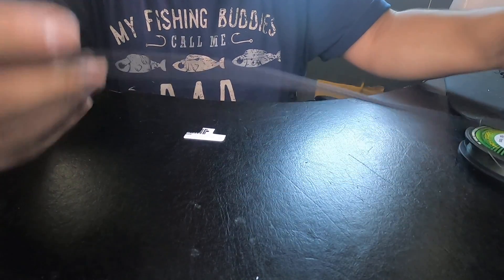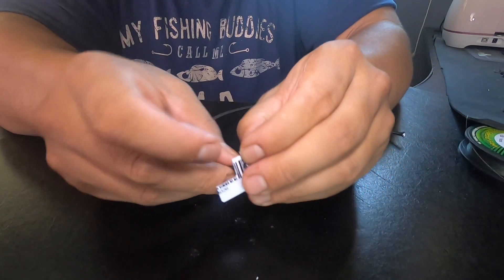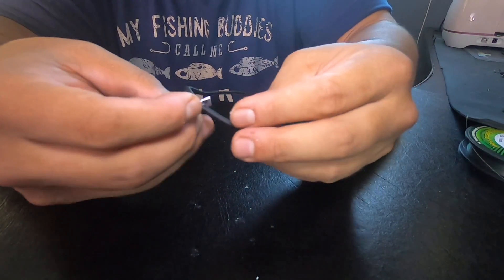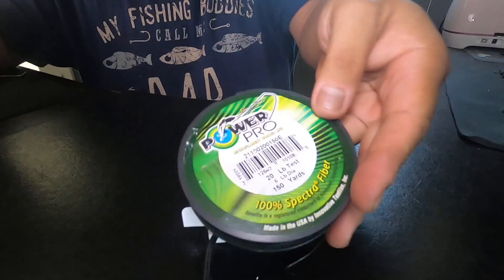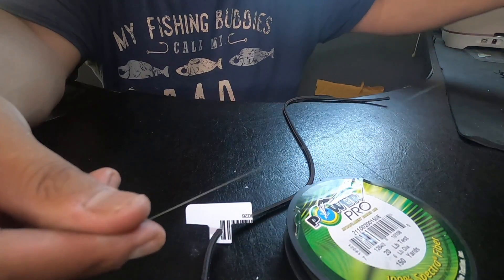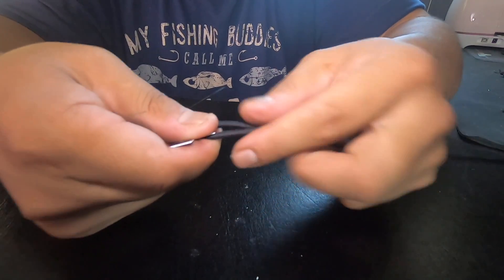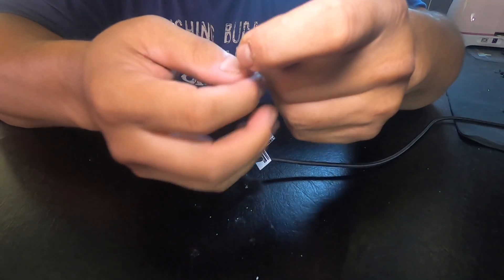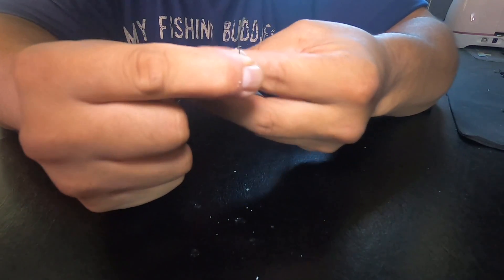Get your shock cord and put one end through the hole like so. Then you're going to bend it. Get your braided line and cut out a nice, generous piece. Fold the shock cord like so, make one big knot, then take the shock cord and bend it in half to make a loop. Start tying it up.